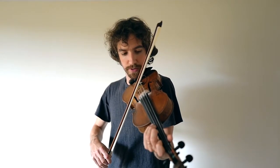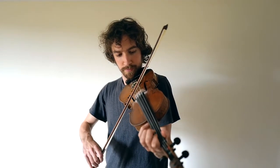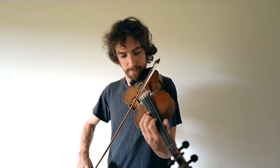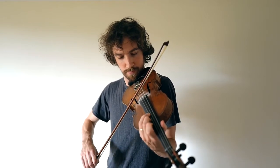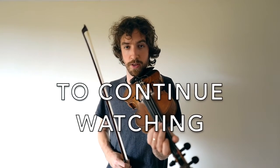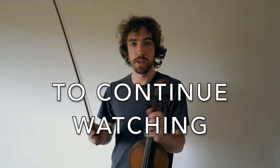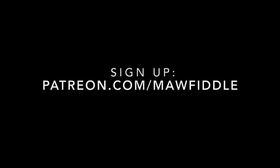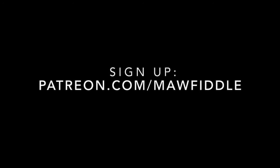F, G, G sharp, A. That all together sounds like this. And then we're going to do this exact same thing down an octave. What octaves mean is that if you go up an octave, that means the frequency's doubled.